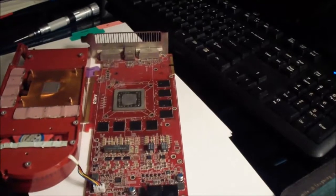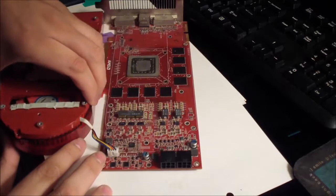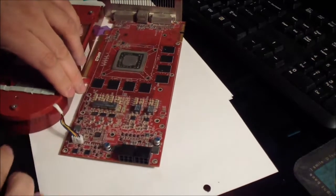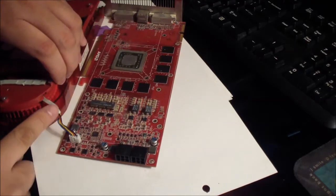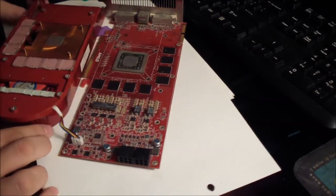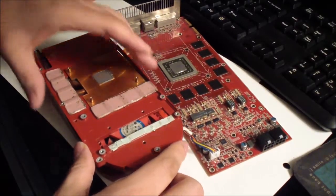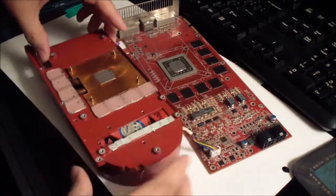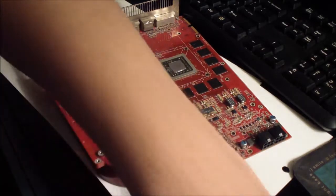You can see that thing right here — make sure it's not pinching right there, because there's a little notch that enables you to snap it in without pinching. Now it's a flush fit, so let's put all the screws back in.